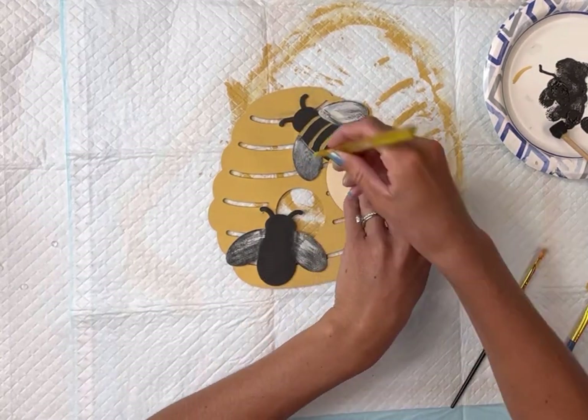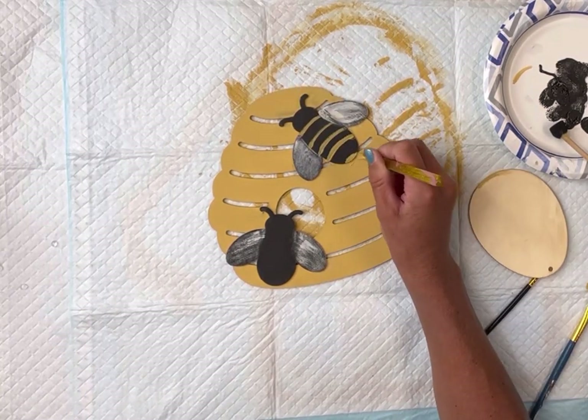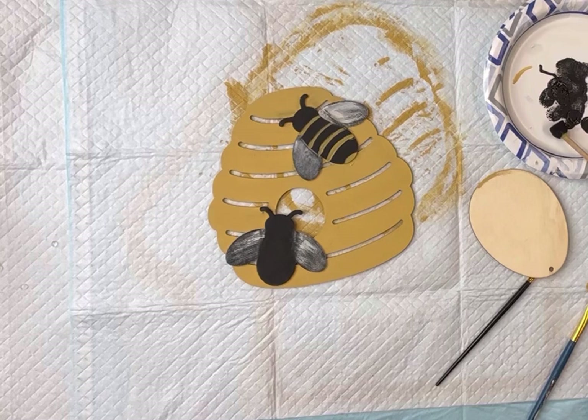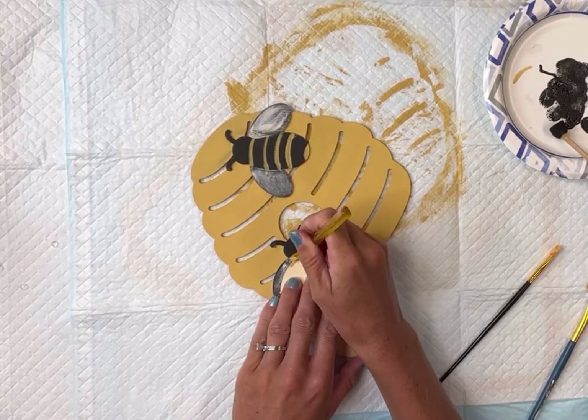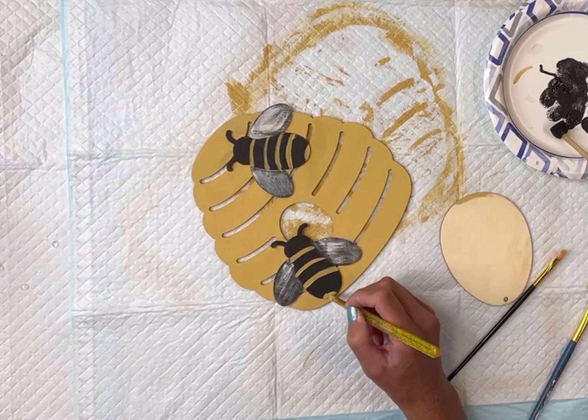If you have a steady hand, I feel like you could really go into detail with these bees. If you get a little bit of paint onto the hive, then you're just going to go on top of it with some more of the Wise Owl Golden Rod.